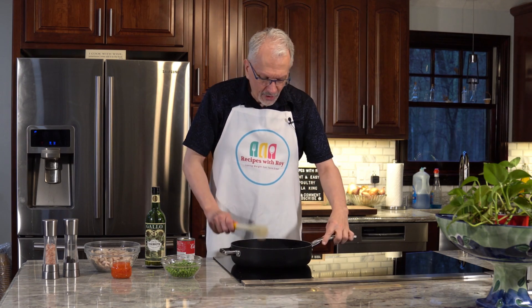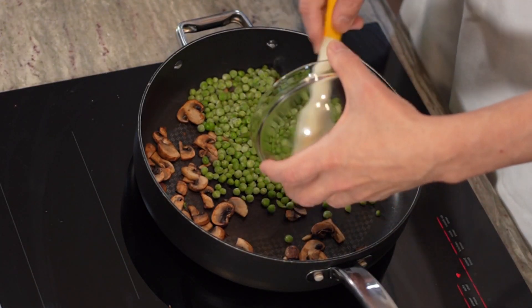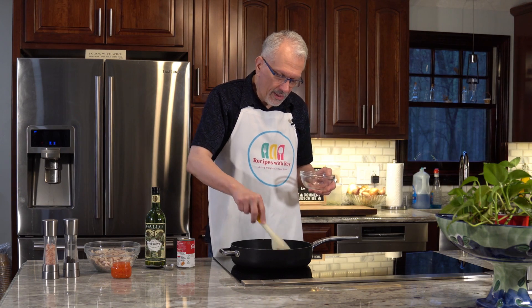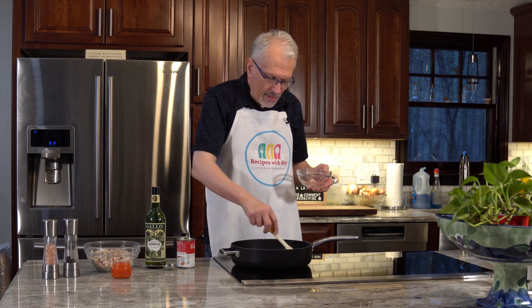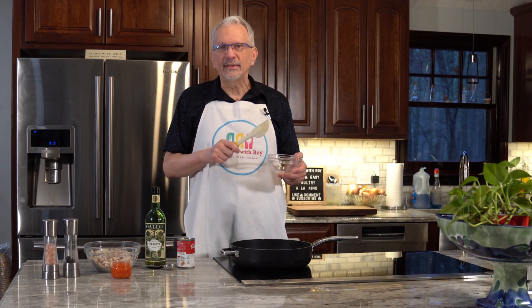The mushrooms look nicely browned. Now I'm going to add in our frozen peas because we want these to cook up a little bit — we don't want them to stay frozen. We're going to cook these together for just about four minutes, let those thaw out, and then move on to the next step.